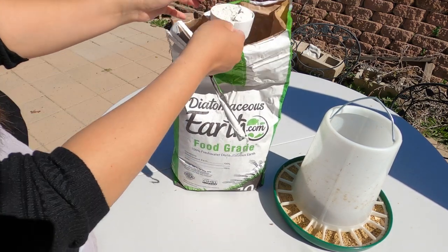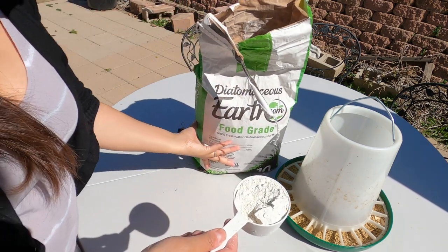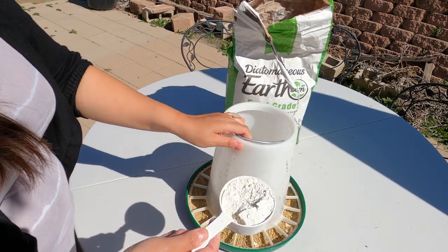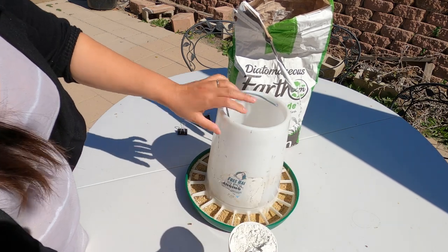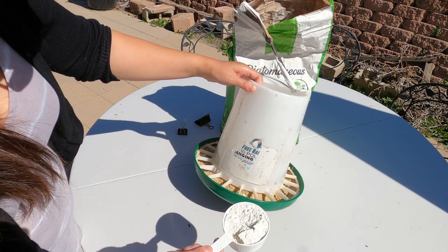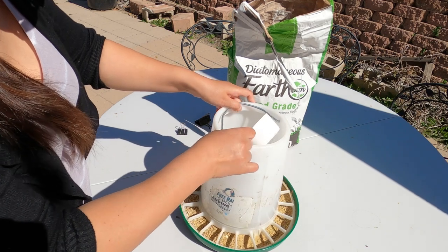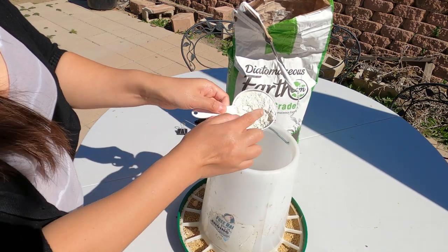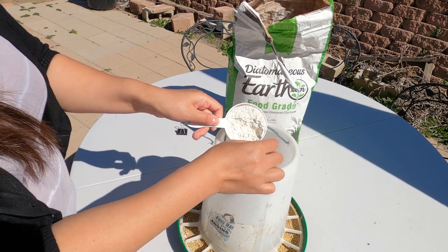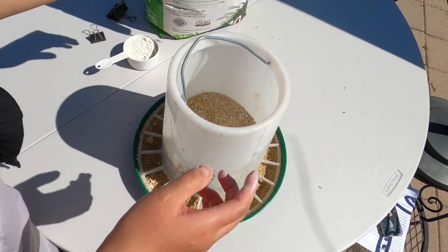The cup I'm using is about two-thirds cup. I usually don't go that precise — I couldn't find very accurate instructions online anyway. This chicken feeder holds about 10 pounds, so I'll go a little less than a full cup. I mix it in — you can see it's like flour but more refined, that kind of consistency. I just mix it in and then add more chicken food.